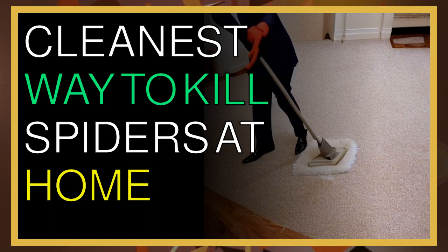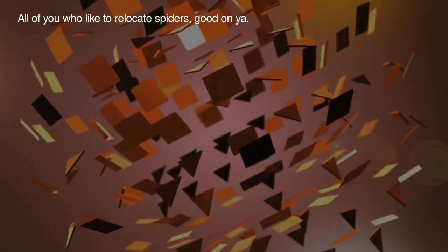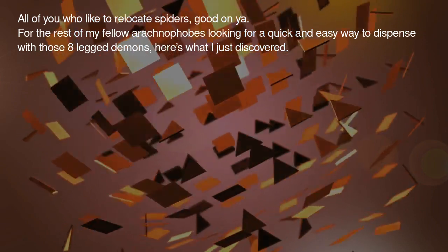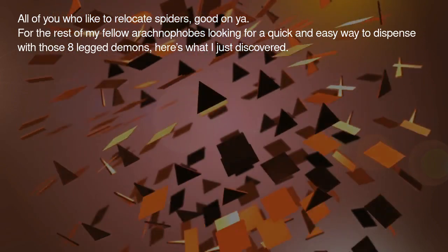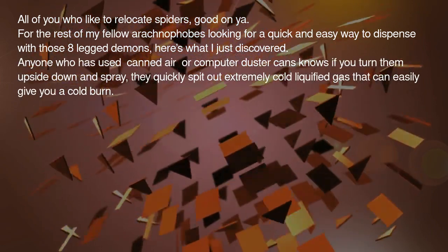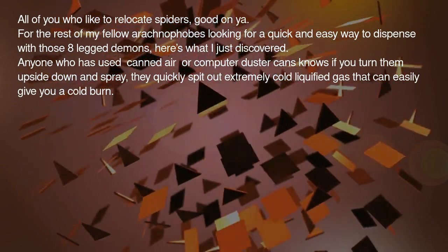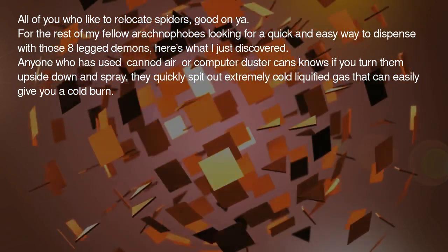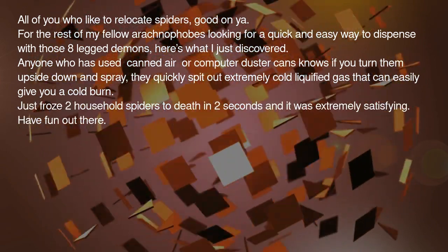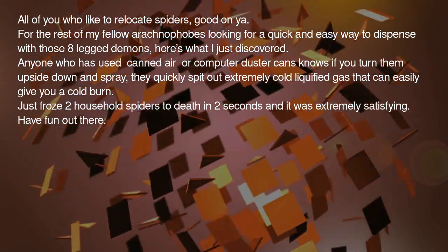Cleanest way to kill spiders at home. All of you who like to relocate spiders, good on you. For the rest of my fellow arachnophobes looking for a quick and easy way to dispense with those eight-legged demons, here's what I just discovered. Anyone who has used canned air or computer duster cans knows if you turn them upside down and spray, they quickly spit out extremely cold liquefied gas that can easily give you a cold burn. Just froze two household spiders to death in two seconds and it was extremely satisfying.